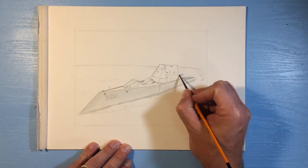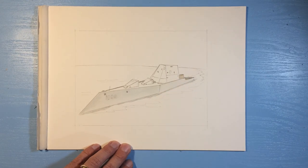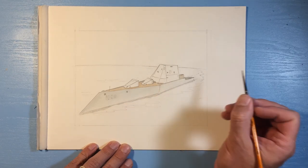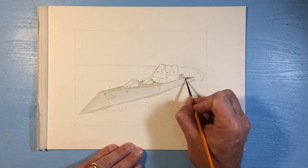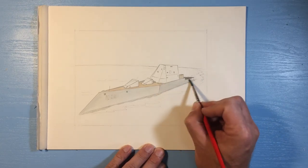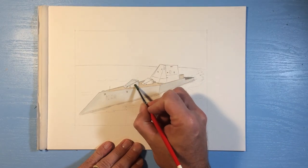So according to Wikipedia, the radar signature of this ship makes it look like a fishing vessel instead of a large destroyer. So that's pretty neat. It's a pretty simple ship to paint. There's not a lot of details, as you can see. I guess that helps keep it sleek and stealth-like.